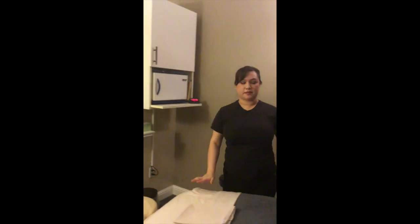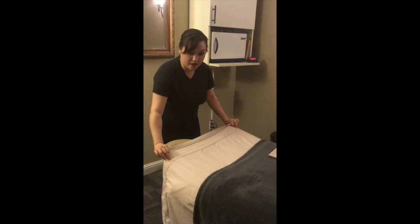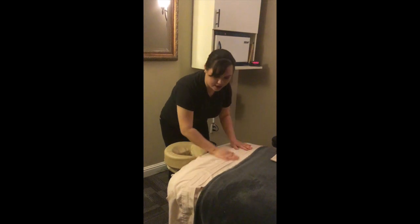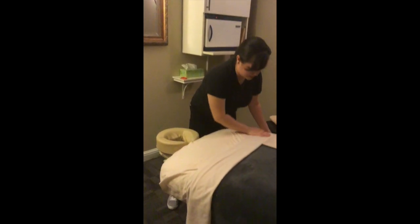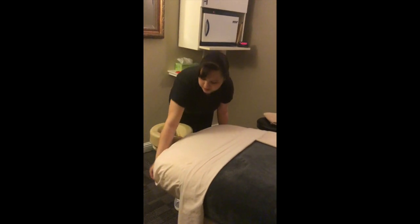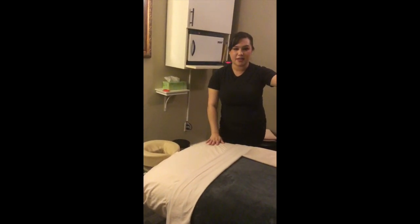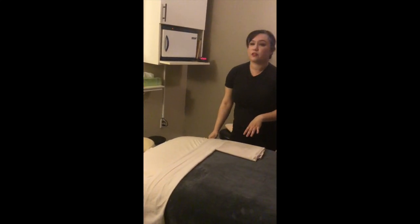Now we're going to talk about bed setup. Come to your table and check out how the sheets are folded. You want to make sure that the top part of your flat sheet is not showing. The easiest way to do that is to fold it in thirds — fold it in half up to the line of your blanket, and then fold it back over one more time. Make sure it's nice and straight with no wrinkles. The same with your fitted sheet — make sure there are no wrinkles. Try to make them flat and pull it down from the top. The easiest way to release wrinkles once you put it on is to hit the end of the table and give it a good old-fashioned tug — that should pull it nice and tight.